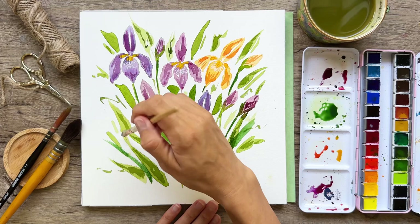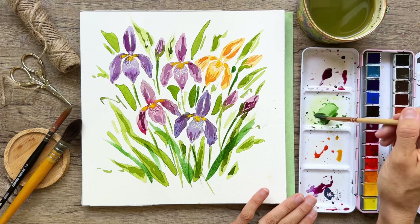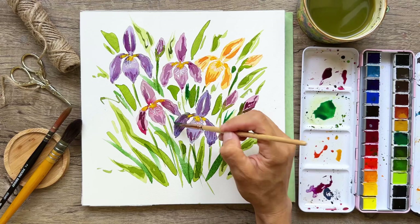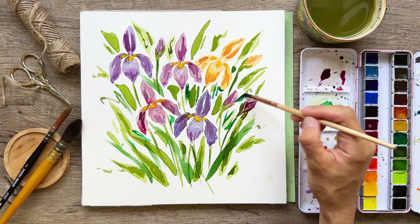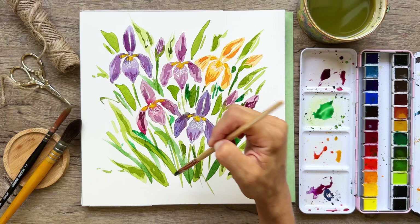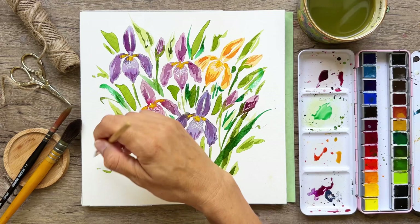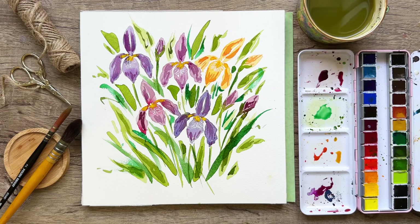A few little brush strokes here — I almost dipped into the purple! Sometimes I feel like I need a little bit more in between everything, just a little extra. These could be grassy marks. I'm really liking this color — it's giving a nice accent to what we already have. A little bit of dry brushing can go a long way. I think we better walk away while we're ahead — here's our painting!